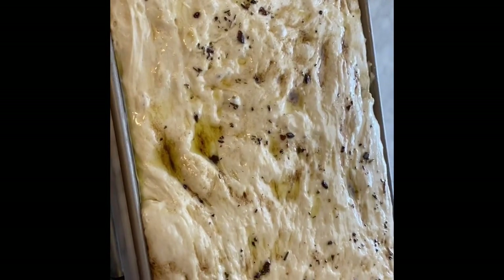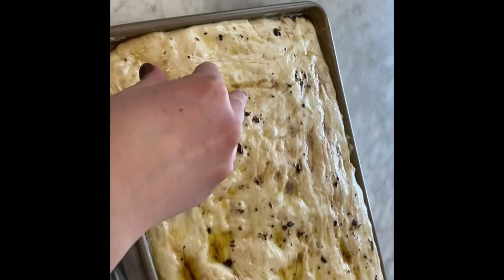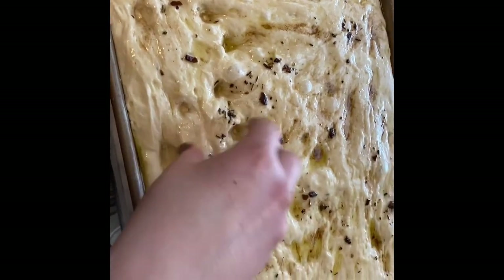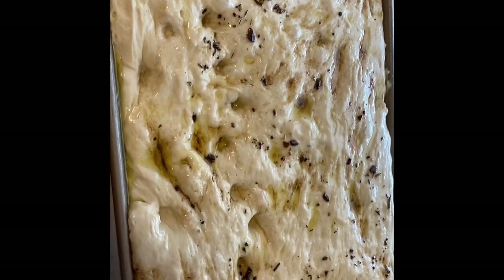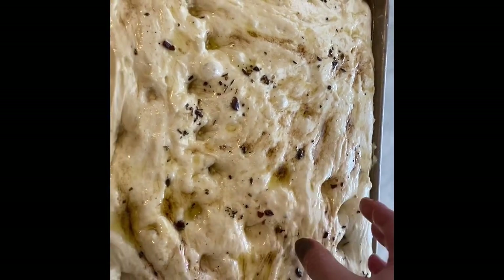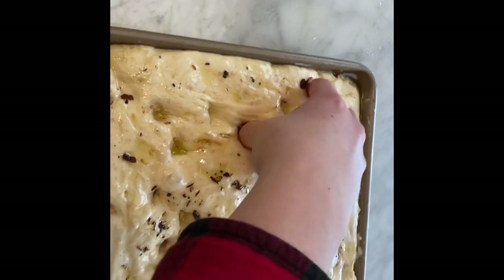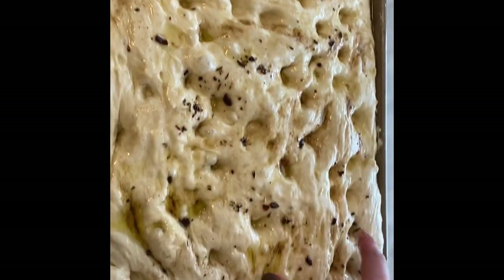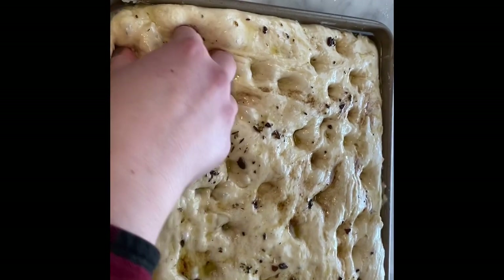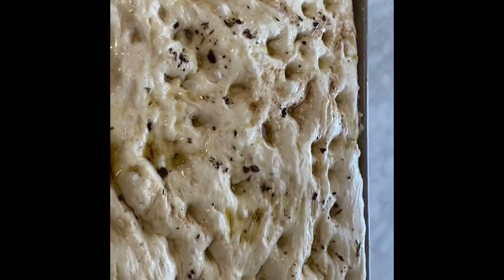The pasta bread's nice and bubbly, proofed, nummy goodness. So what we're going to do now is make little holes with your fingers. This bread's going to be so good. I have my oven preheated to 350. We're basically just going to make these little pockets for all the oily goodness to get into. Then I'm going to top it, but I'll show you that in a different view.